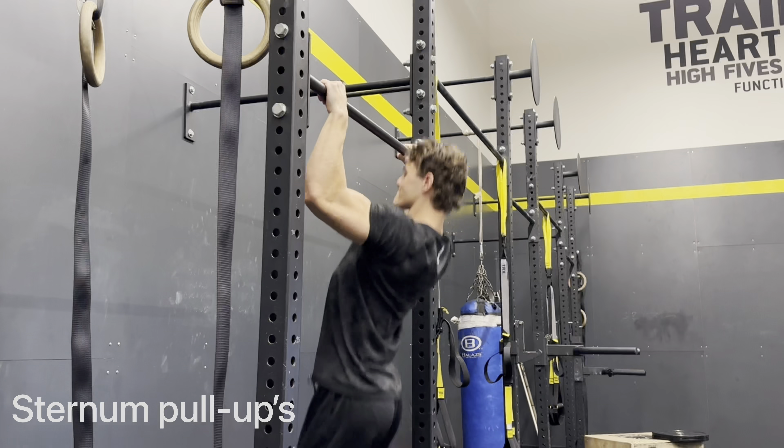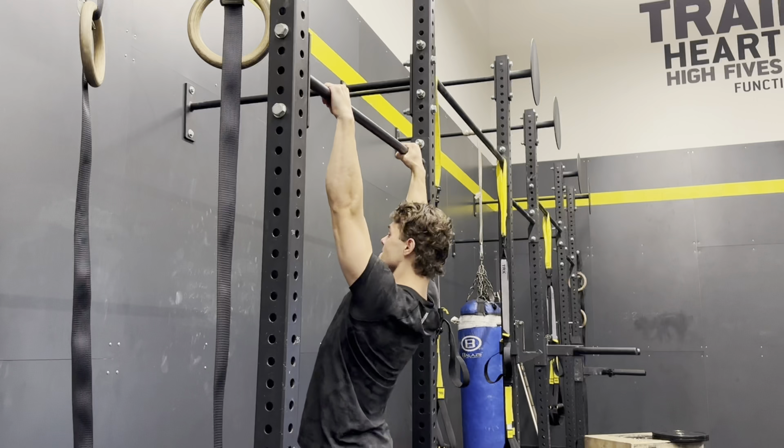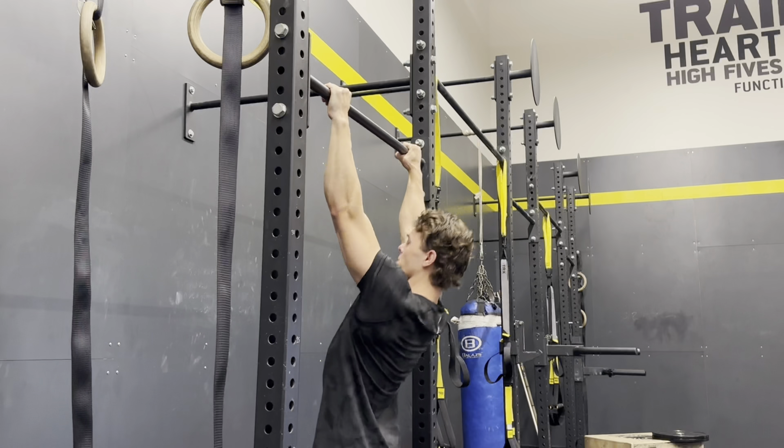Next we're going to be moving into sternum pull-ups. As you can see I'm doing regular pull-ups here — that's not what you want to do. You want to bring that sternum directly up to the bar, and that's going to demonstrate a higher level of strength that will allow you to progress into the muscle up.